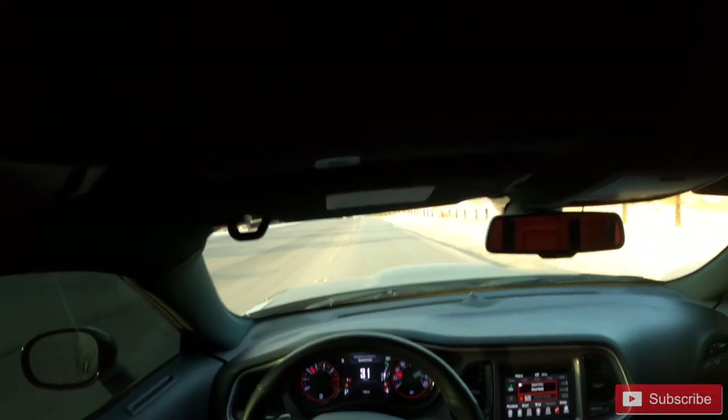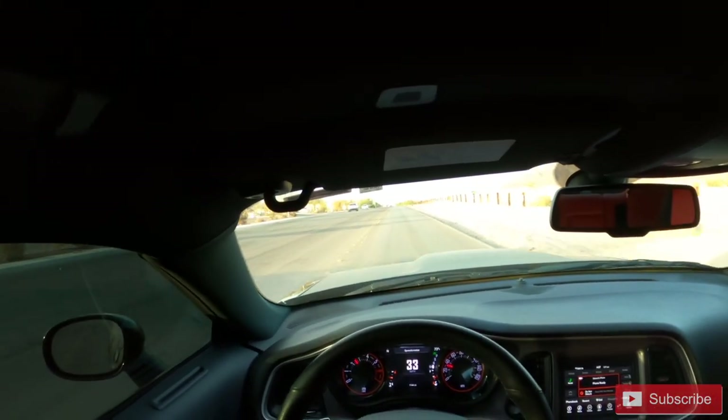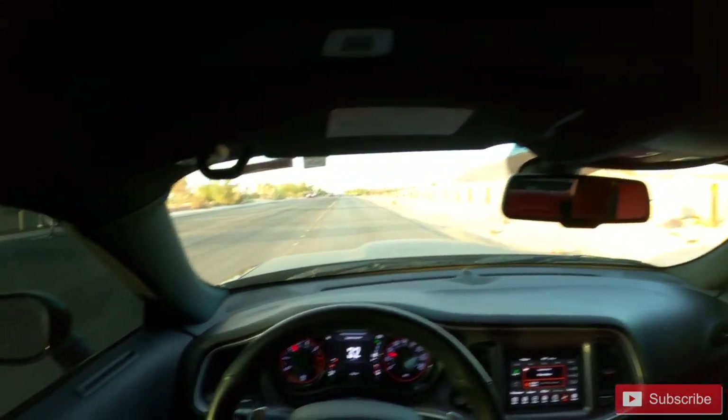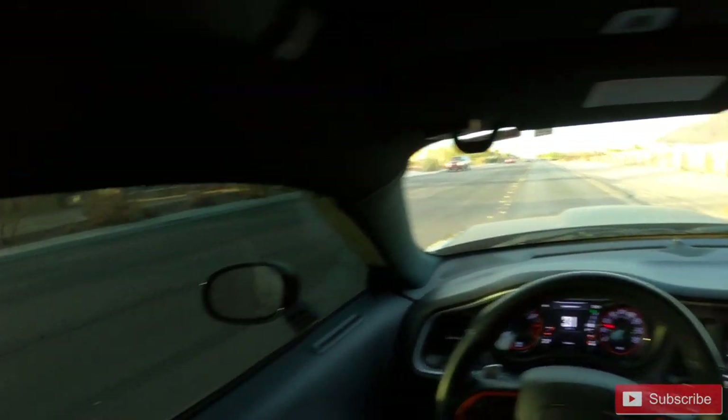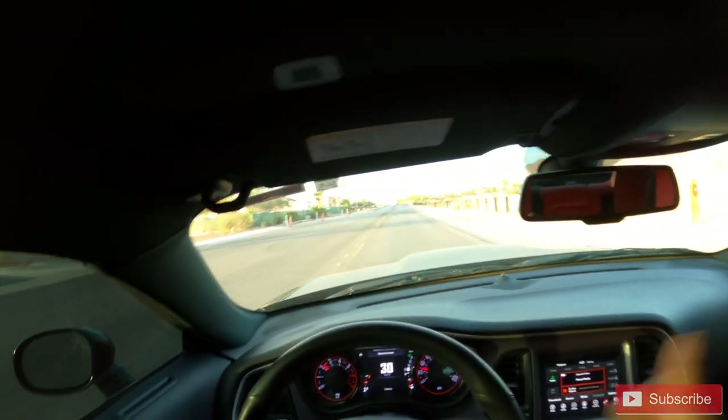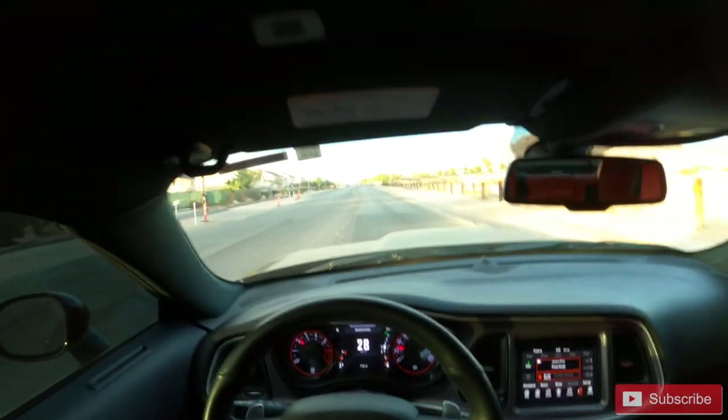Let's wrap it up for today's video. I just wanted to get out here, have a little fun, test this thing out, see if we could get a top speed - but the police are back there sitting in the cut and I am not playing today, I'm not going to jail today. So let's wrap it up. If y'all like this video, make sure y'all smash that thumbs up, make sure you subscribe to the channel, and make sure you drop a comment. I'll be back with another one.